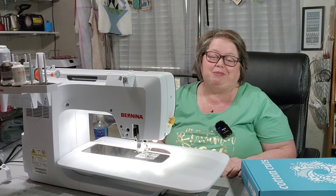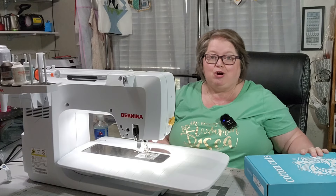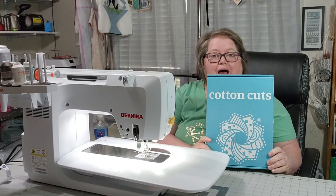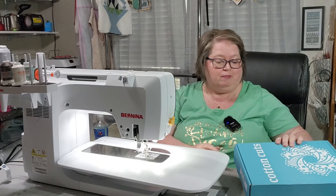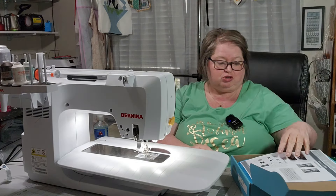Welcome back to My Hobby Home. My name is Kathy. Thank you so much for joining me today. We are going to be working on the Wild West Clue Number 2 of the Fall 2024 Puzzle Mystery Quilt.